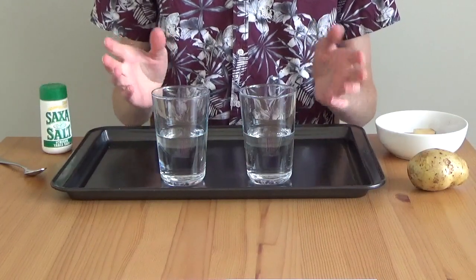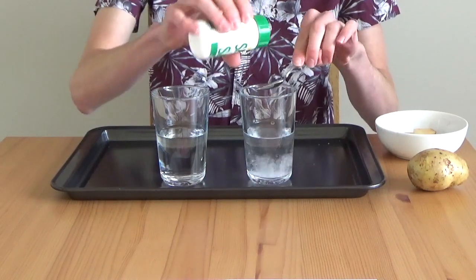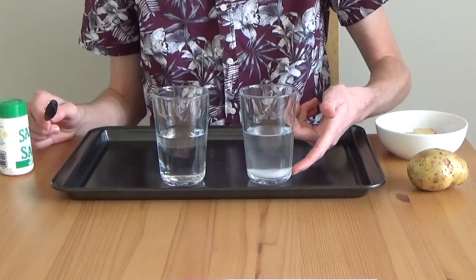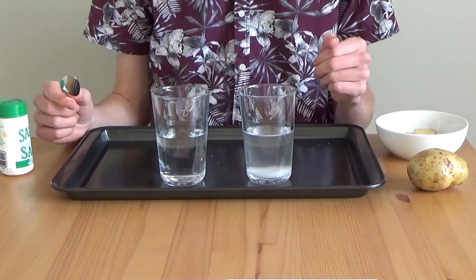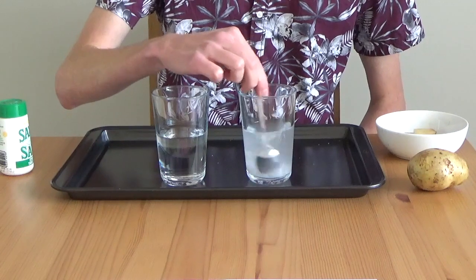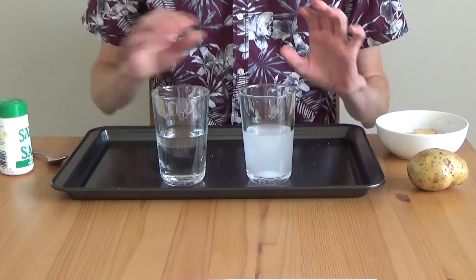First, I'm going to create my sea water by adding some salt to one of the glasses — let's pick the right glass. I find that about three heaped teaspoons is usually enough, so that's two and that's three. If you look closely at the water here, you can see that all the salt has fallen to the bottom. But the real ocean doesn't look like this — the real ocean has the salt mixed all through the water, so I'm going to give it a stir. Now it's starting to look really quite cloudy. I think it's stirred in enough.